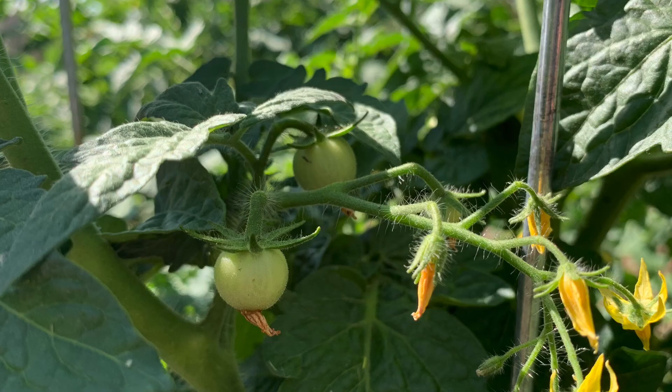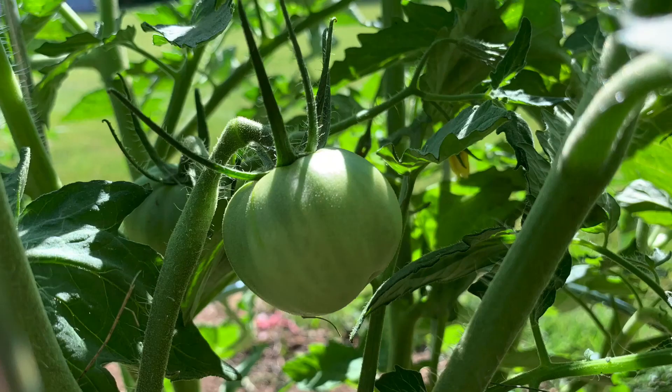Our tomatoes are forming. They start out green, then they turn yellow, then they turn orange, and then red. This goes fast and I'm sure they'll be ready before we know it.